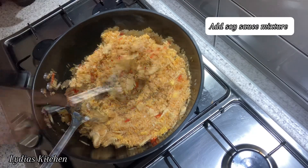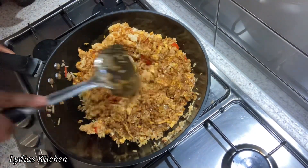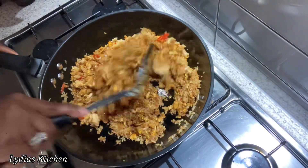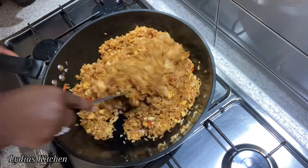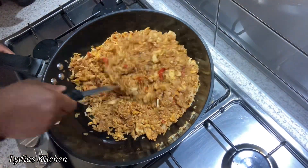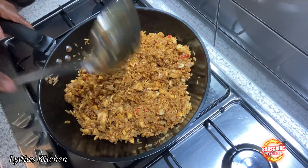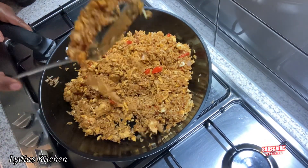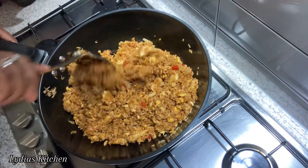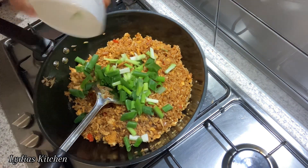Next I'll add in the soya sauce mixture, and at this point our Indonesian style fried rice is all done. I'm going to add in the spring onions. It's so full of flavor, very spicy, and very very delicious — I hope you will try this recipe!